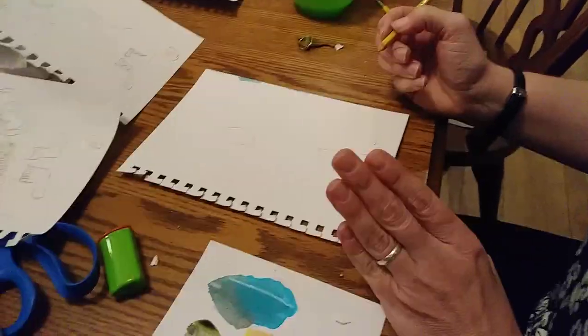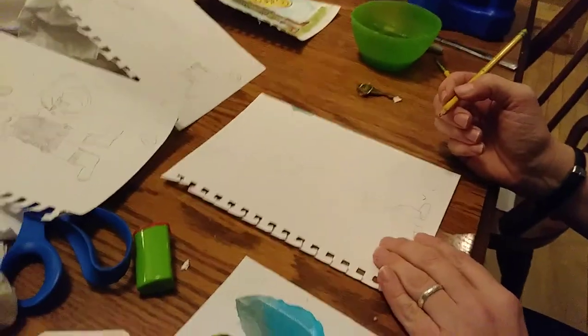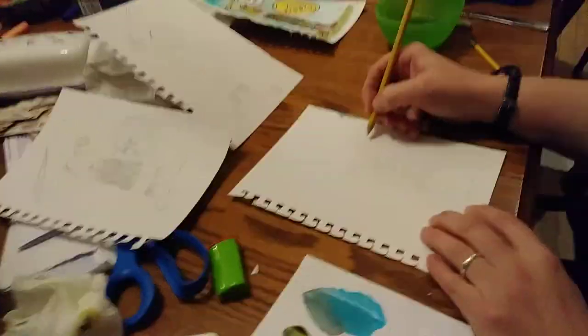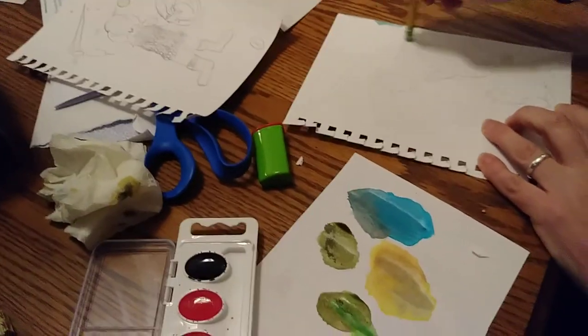Now I've decided I'm going to make him holding a shield and a sword. I like the shield because then I don't have to worry about hands — I'm terrible with hands. So I do an oval there, and then I'm going to make his shield. Something like that — that can kind of be fixed up a little bit.